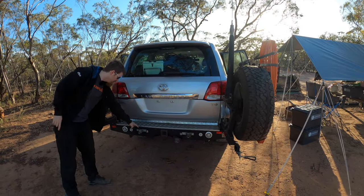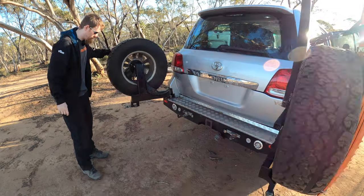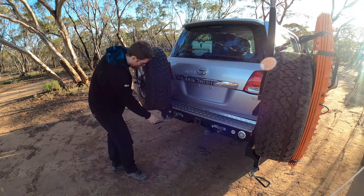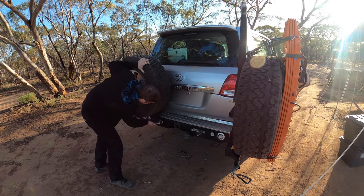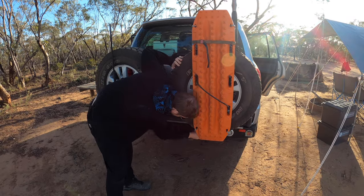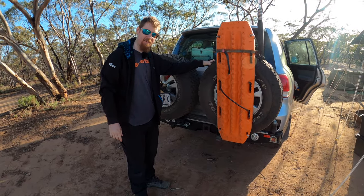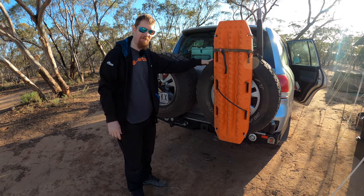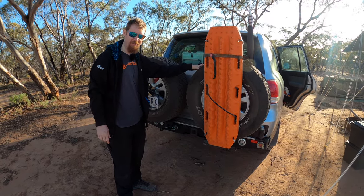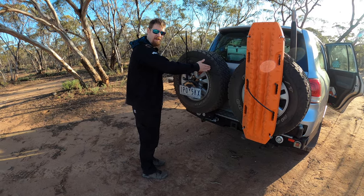On the back we've got the rear bar — it's an Outback Accessories rear bar, optioned out with dual spare tire carriers. It has very simple, very agricultural over-centre catches. Some of the others are significantly fancier, but they don't look so fancy when they get filled with red dirt and won't close. You can actually swap out one of the sides for a dual jerry can carrier instead.